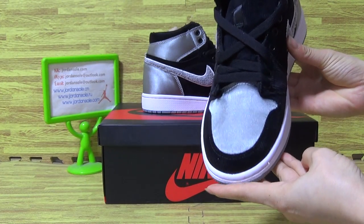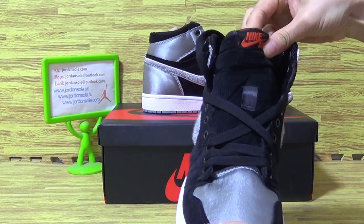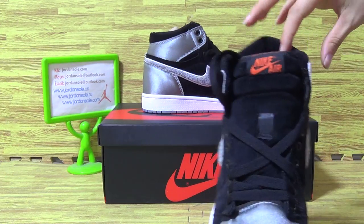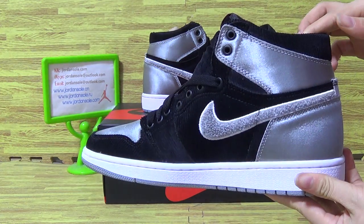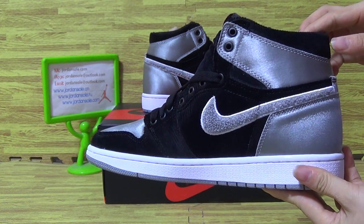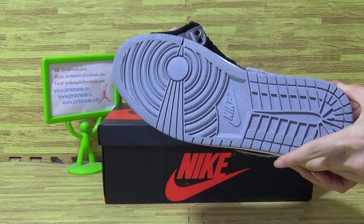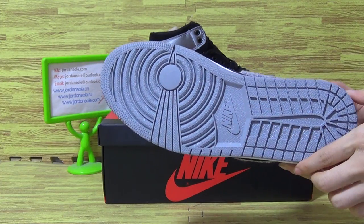Top balls. On the tongue, Nike. And it's in the dark gray shoes, also Nike logo.